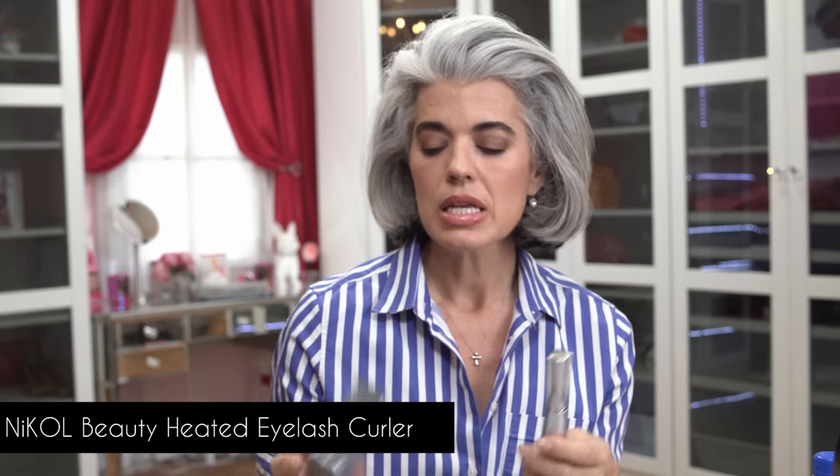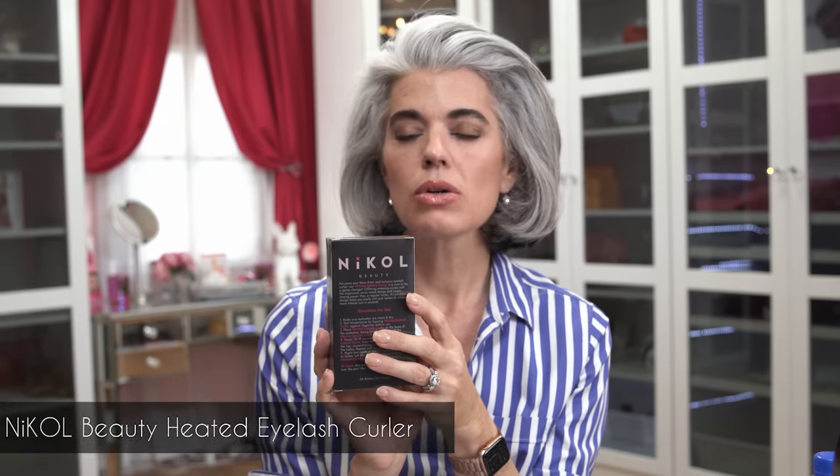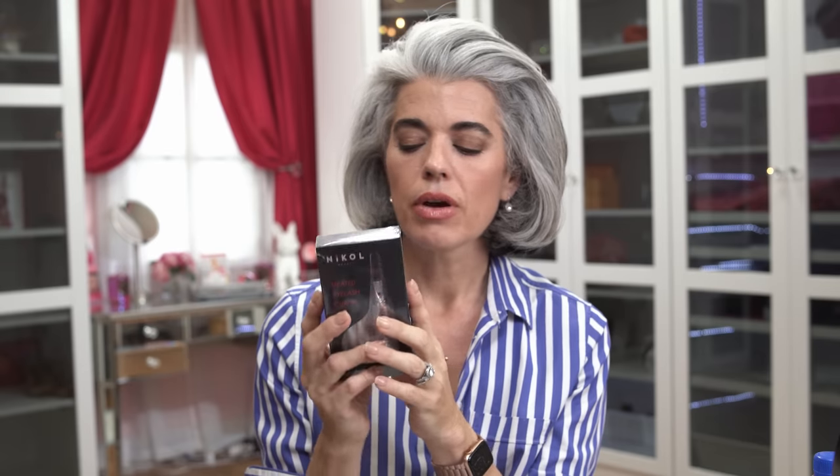You can use a traditional eyelash curler - I suggest the Shu Uemura - or you can use a heated eyelash curler. This is my heated eyelash curler; it comes in a sealed box and requires a double-A battery, which does not come included. I'm very excited about the packaging - my designer who worked on all of my products also designed my beautiful book.